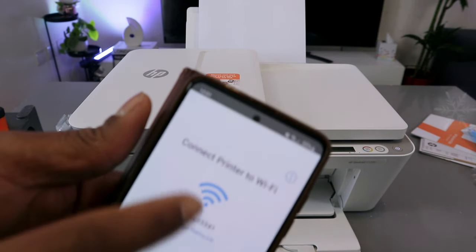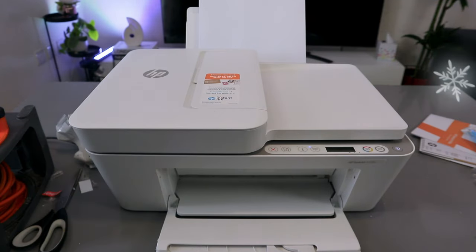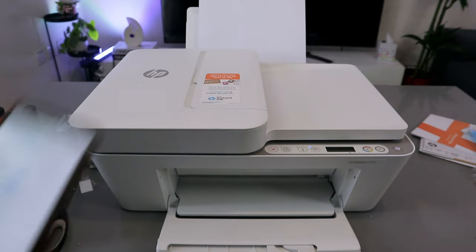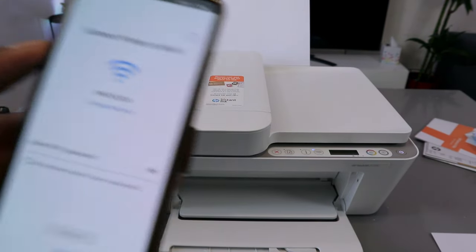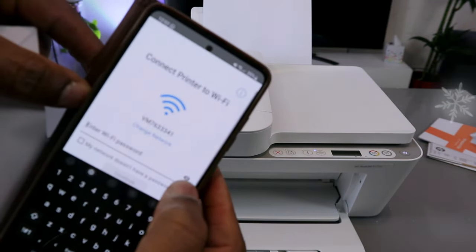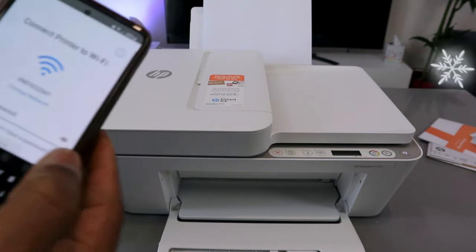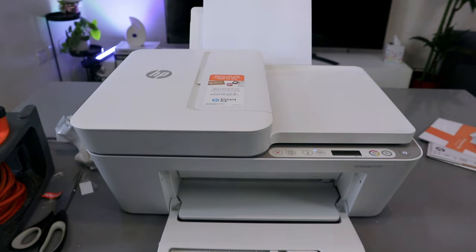Now we need to connect this printer to a Wi-Fi network. Pick the office Wi-Fi network available and type the password. Sometimes people ask where to get the password — you get it from the back of your network router. While typing the password, you can select the eye icon at the end to see what you're keying in. This can be case sensitive — if it asks for a capital letter, put a capital letter; if it asks for a small letter, do the same.